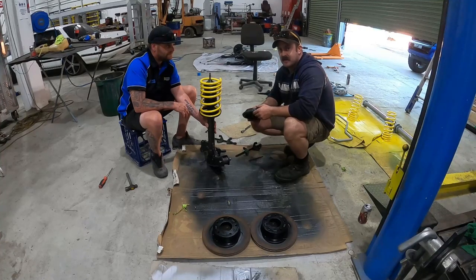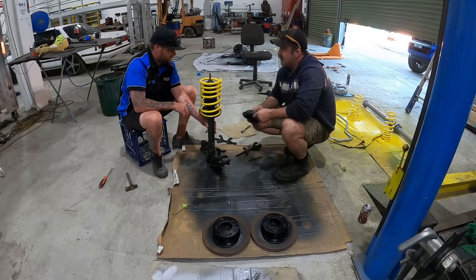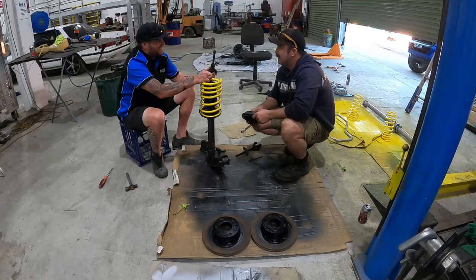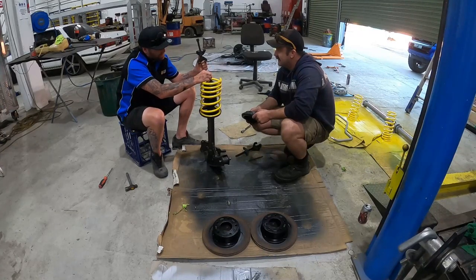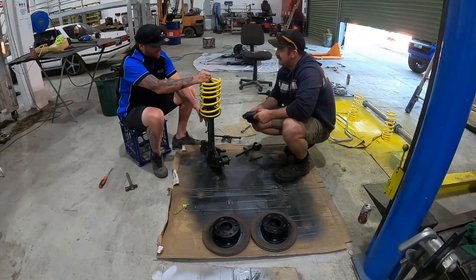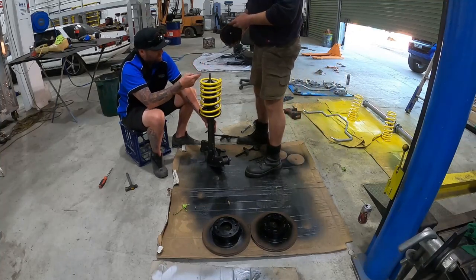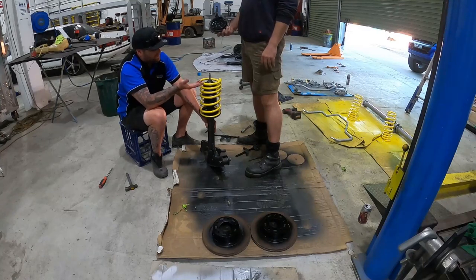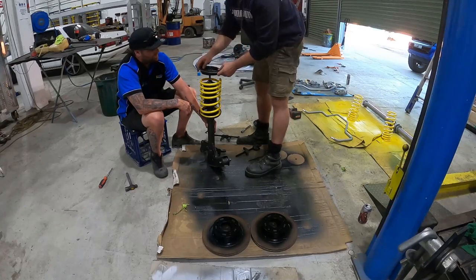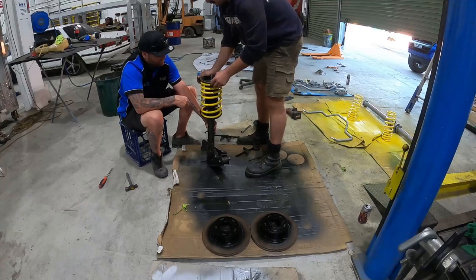In any of these front struts on the VLs you don't need a spring compressor to put them together - you can just push down on them. Being lower, they're usually pretty good, but you need the spring to come inside the shocks, otherwise if they're too long your spring will just flop around. You've got to make sure your insulator lines up with the top of the spring. This insulator is a bit squashed.